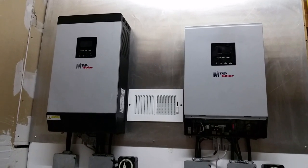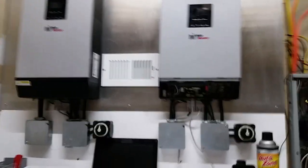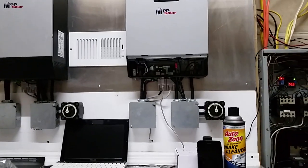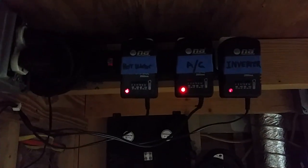Hi guys, here's a shot of the system. Sorry I haven't done a video in a while — been busy with life. I ended up going with the Satechi plugs as a follow-up to my last video. You can see I labeled them — those are the Satechi Bluetooth plugs.